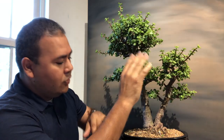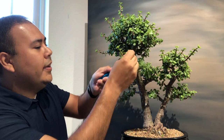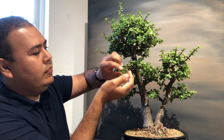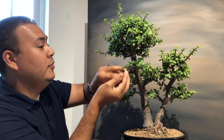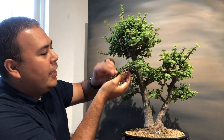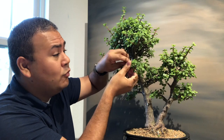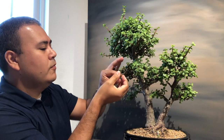There are several ways to defoliate a tree. You can use trimming shears, but what's quicker is just pulling the leaves off. When you're defoliating, you're removing all the leaves — especially the larger leaves. You can leave some of the growth at the tips; you don't necessarily have to remove everything. All you're trying to do is remove as much of the leaves as you can.